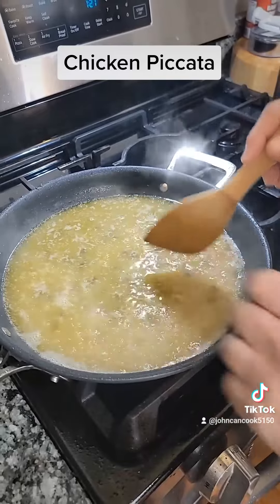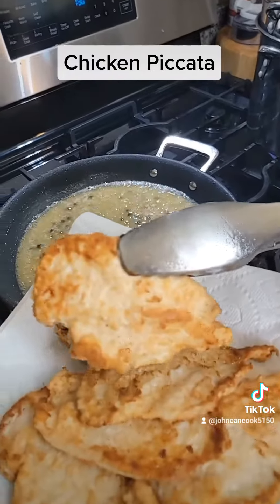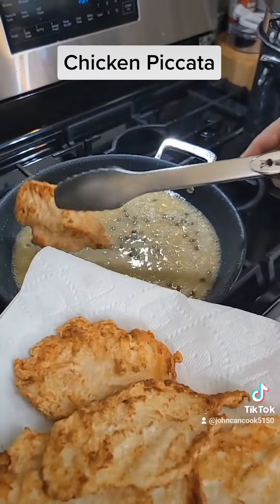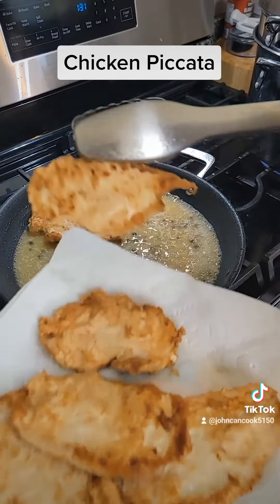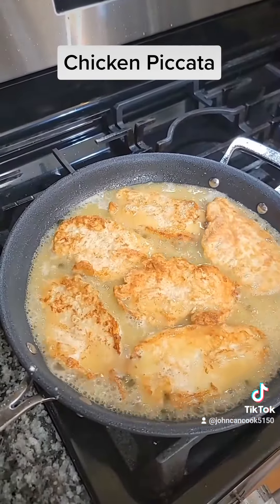Bring this to a simmer. Once it's at a simmer, you want to reduce this to about a quarter of the liquid. All right, my sauce is reduced by about a quarter — I'm gonna get my chicken back in there.